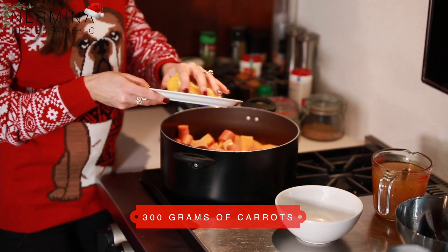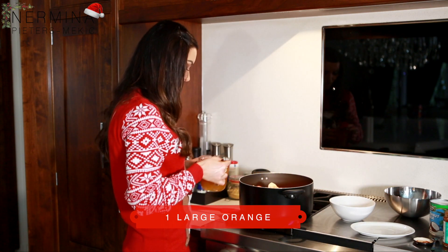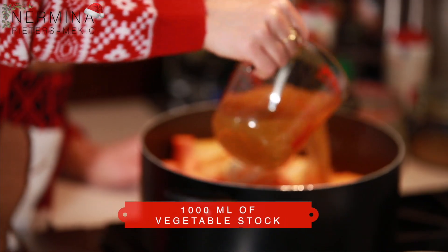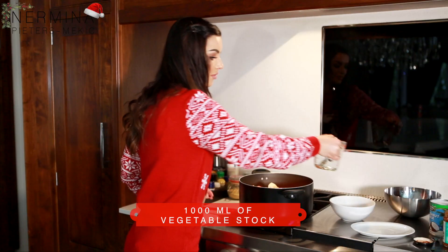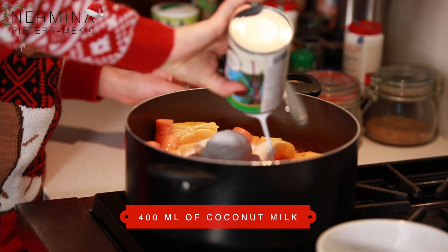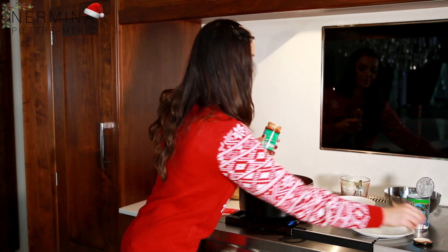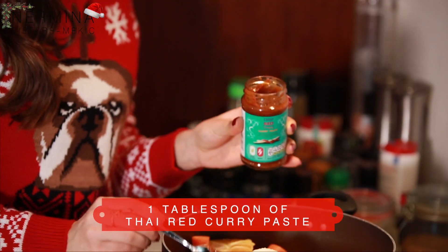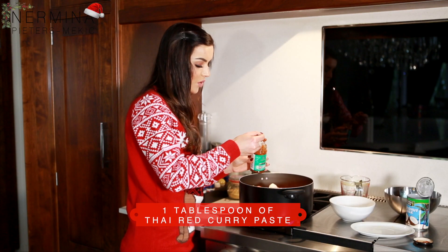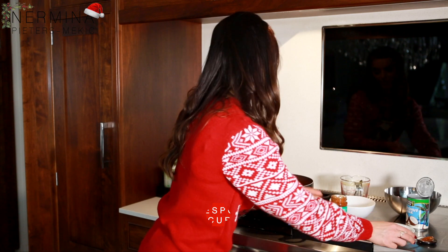It's so simple — you just need to put everything together with the orange and the vegetable stock. Then the coconut milk, and the last ingredient is the Thai curry paste. This one is vegan, there are no animal products in it, and I always put like one tablespoon, so it's like three small teaspoons. It just gives a nice spice to your soup.